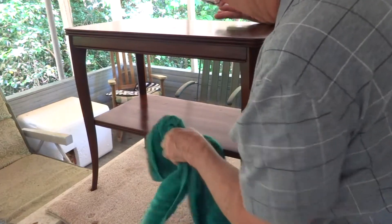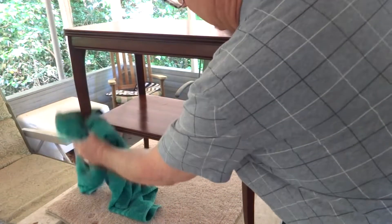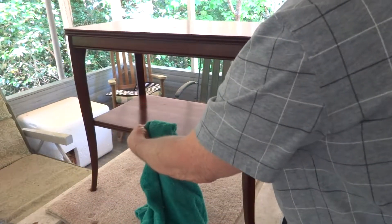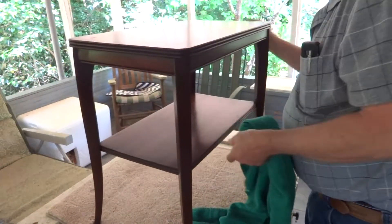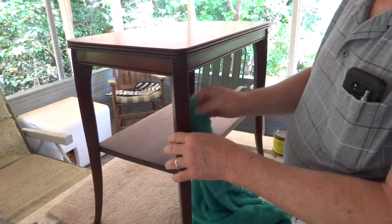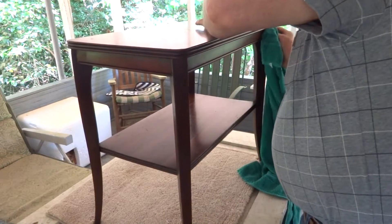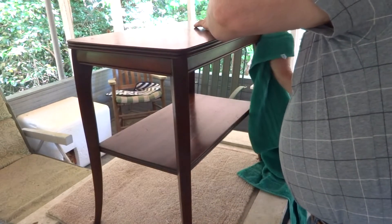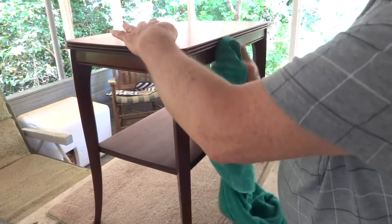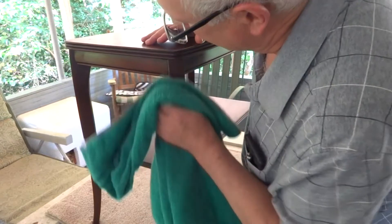We paid somewhere around five dollars for the table — it wasn't much. It was all loose and everything, and he took it apart, put fresh glue and screws on it, firmed it up, cleaned it, added some stain, and the final step is waxing and putting it to use. That's right.